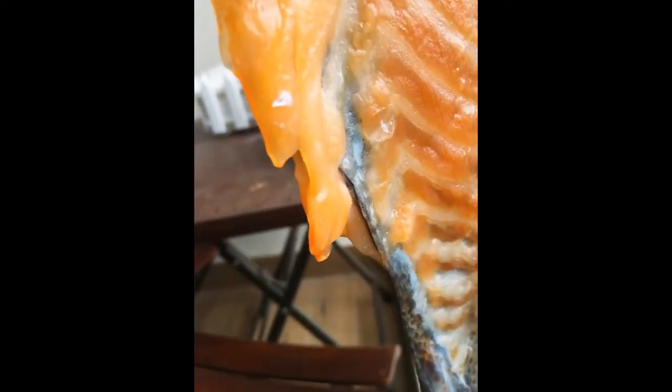Hi guys, look at this — look at how oily this is, the oil is dripping out. I actually tasted this and it tastes like fish oil, literally it's fish oil. It is disgusting, I know.